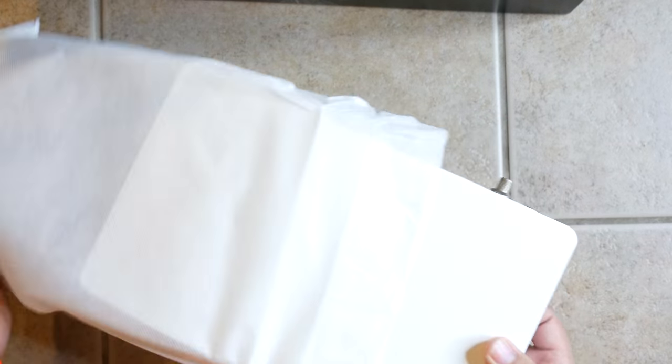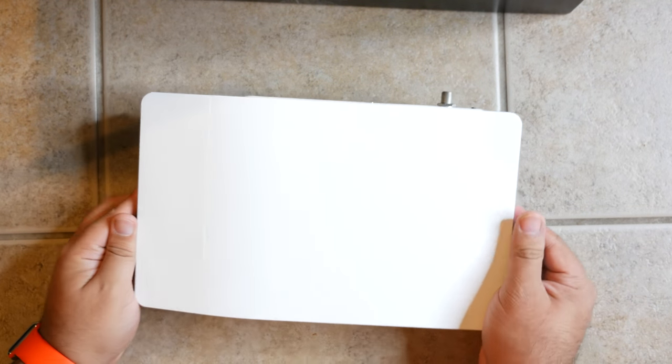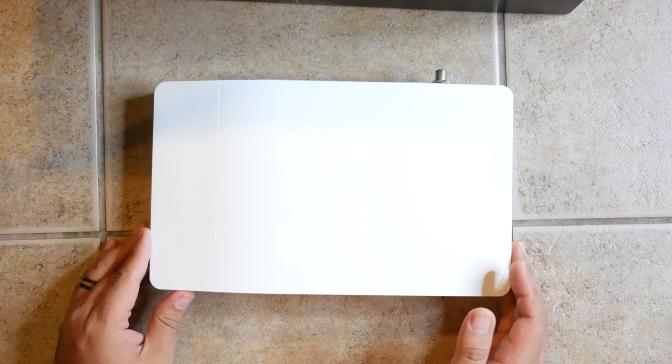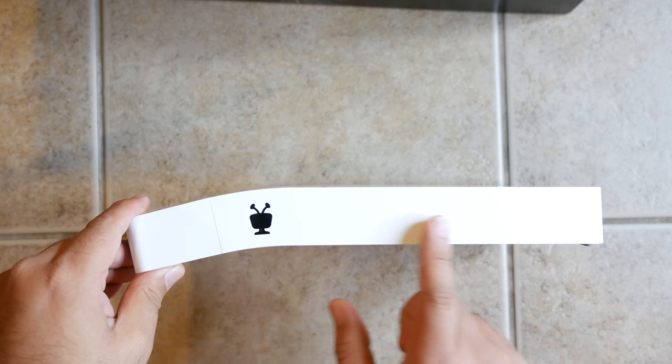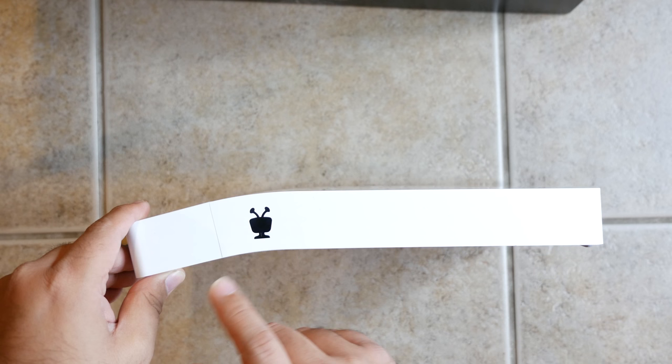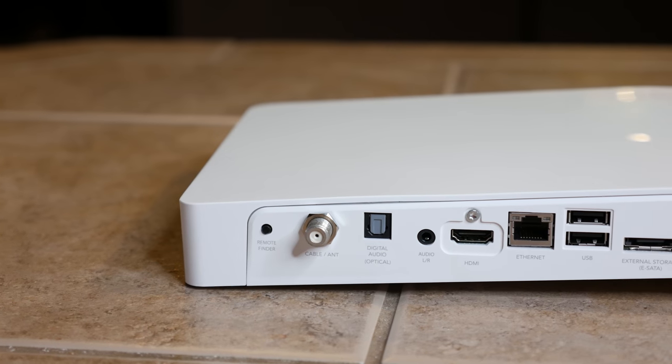Let's get into the TiVo Bolt itself. There it is — that's the top of it. It's pretty inconspicuous. The front is basically all white plastic with the TiVo logo. It's a pretty basic box.